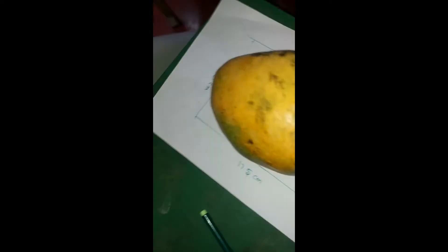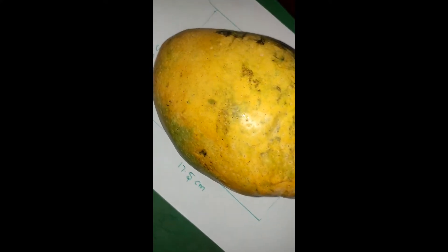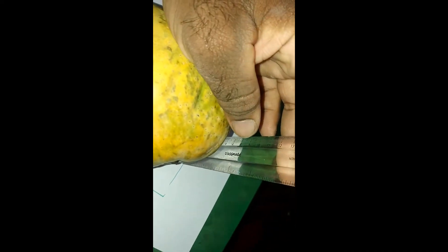And the height — if you want to see the height, let us see the height. It is exactly 10.75 inches, the height. So this is the dimension of the mango.